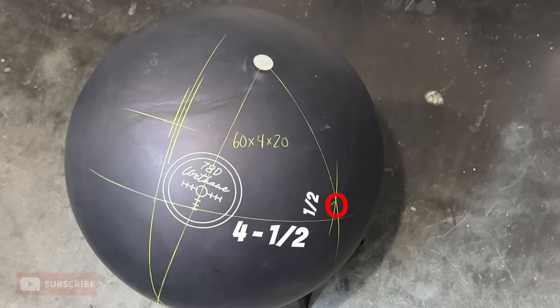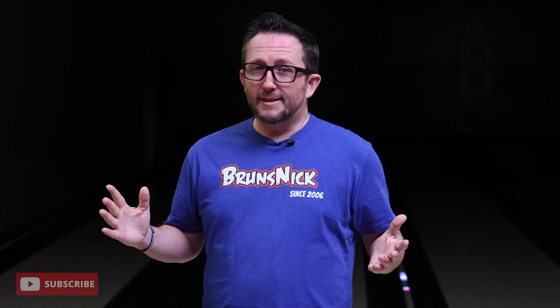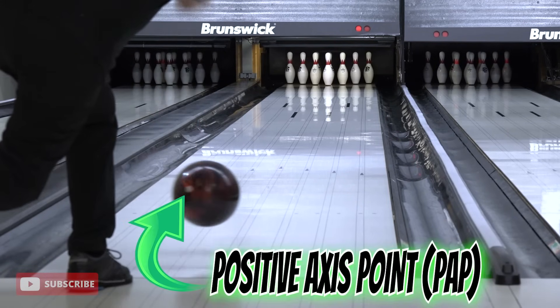Another popular question: what is your PAP? PAPs can change, but mine hasn't really changed over the years very much. I am four and a half over by half up — that's my PAP, nothing crazy, and that's what I drill all my bowling balls off of. How often should you have your PAP checked? It can change over the years as hand issues as we get older can change the way we throw the ball. I'd say do a checkup every year with your pro shop, or when you're practicing put a piece of tape where you think your PAP is, record it, and make sure that spot lines up right on the dot as soon as you let go. Then bring it into your pro shop and have your PAP measured based off the tape. Checking your PAP once per year is my suggestion.